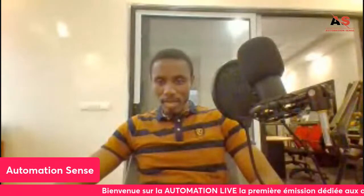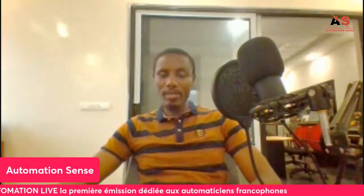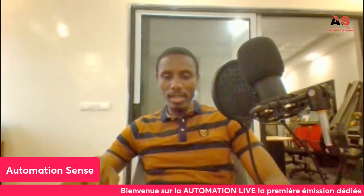Bamba Koulibaly confirms RSLogix 500 is free to download — so I was right. It's the higher-range software like Studio 5000 or RSLogix 5000 that are paid. RSLogix 500 is free. So for beginners wanting to learn Rockwell PLC programming, they can start with RSLogix 500.